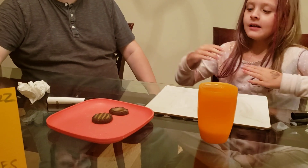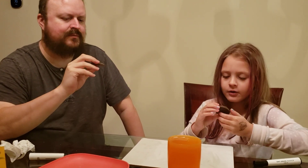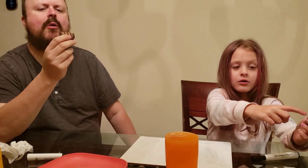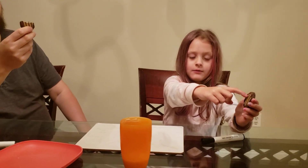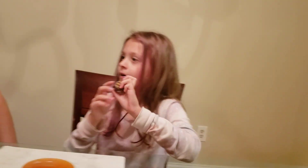Last is a new one for us called Adventurefuls. They smell amazing out of the bag. I'll tell you what's on it — brownie is right on here, this is chocolate, chocolate here, and in the middle is caramel. So the box says Adventurefuls: indulgent brownie inspired cookies with caramel flavored cream and a hint of sea salt.